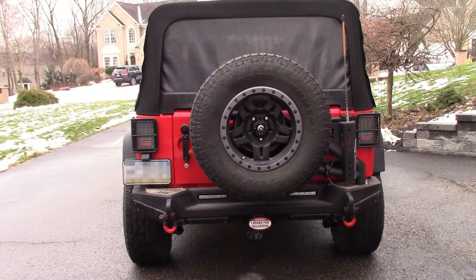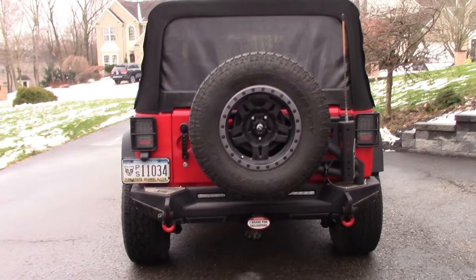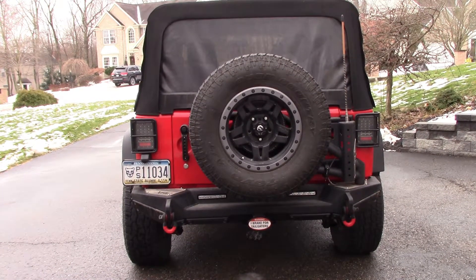On the back is a Smittybilt XRC Gen 2 bumper and spare tire carrier. The taillights are aux beam in a brake light configuration. There's a brake ring behind the spare tire — that's Rugged Ridge from Quadratec. From Precision LED there's an LED license plate light that's considerably brighter than stock. Also, my Fire Stick CB antenna is integrated right onto the bumper. I used the short one because a longer antenna doesn't gain you much, and I don't have to constantly take it off to go into parking garages.